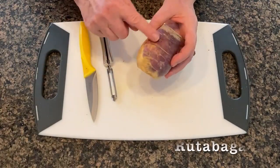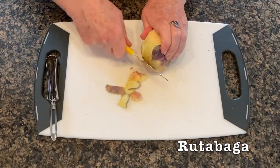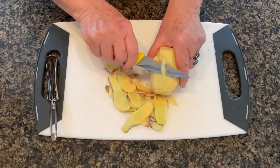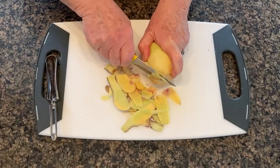Next is our rutabaga. Rutabagas are a cross between a turnip and kale. They come in a variety of sizes and can have anywhere from a gold to a purplish color. With a good paring knife, remove the thick outer skin and the next layer, the pale rind.